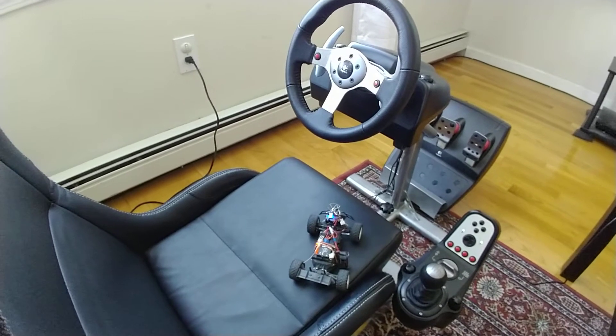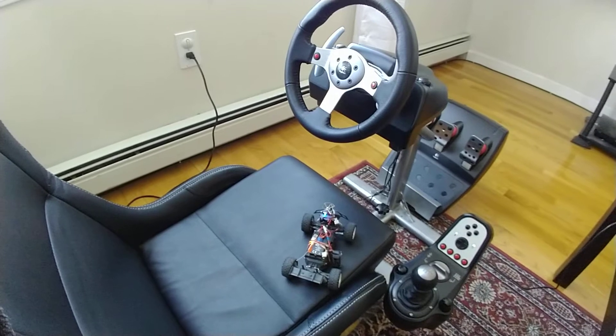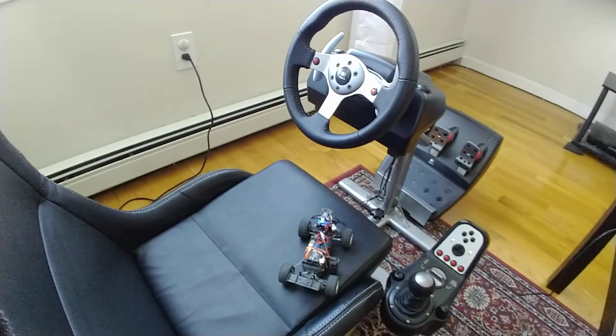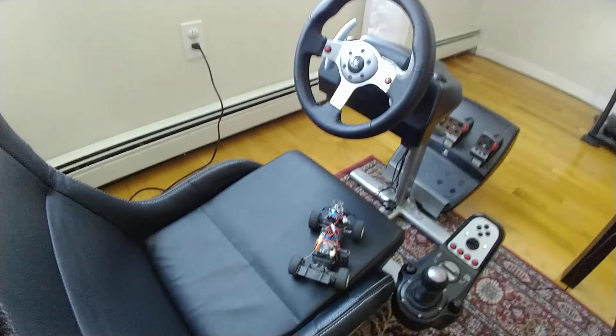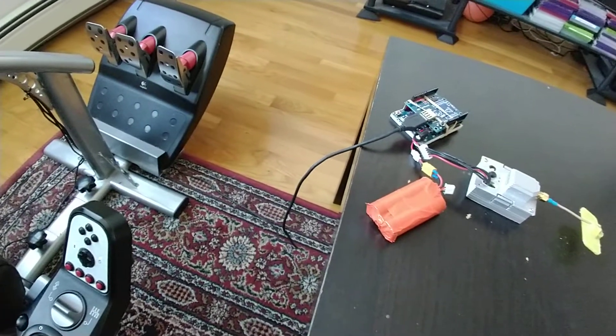The point of this video is to talk about this latest project. It basically uses a G25 steering wheel and pedal set to control an RC car via an Arduino Uno and a transmitter module.